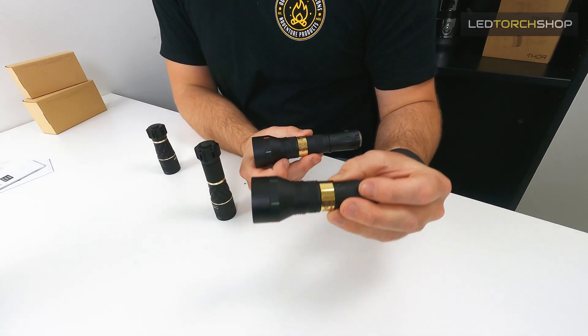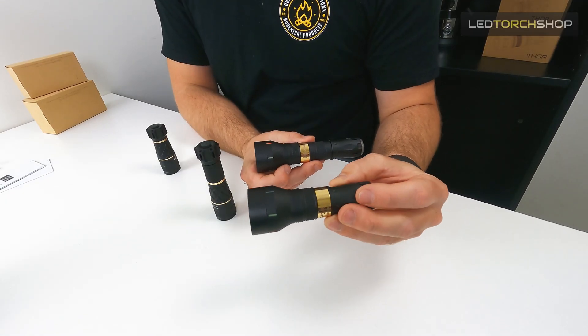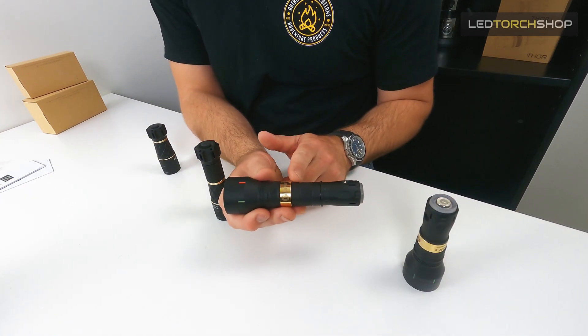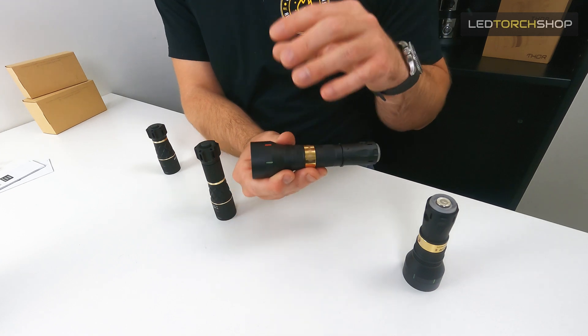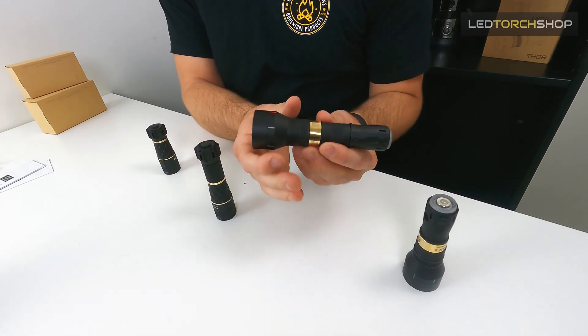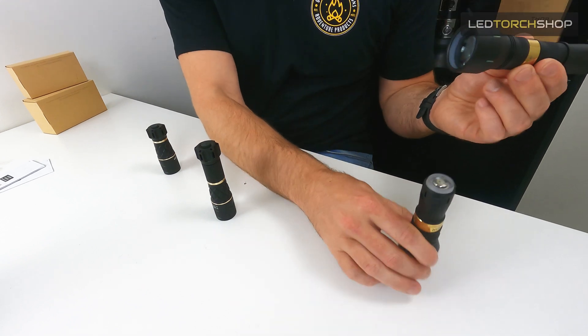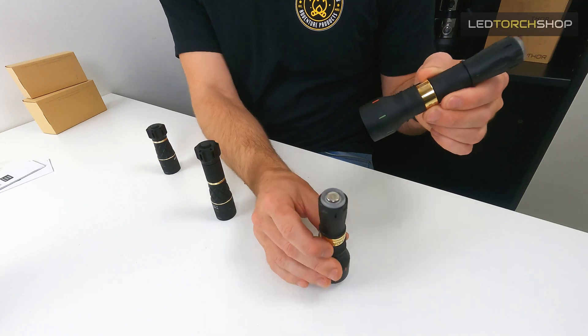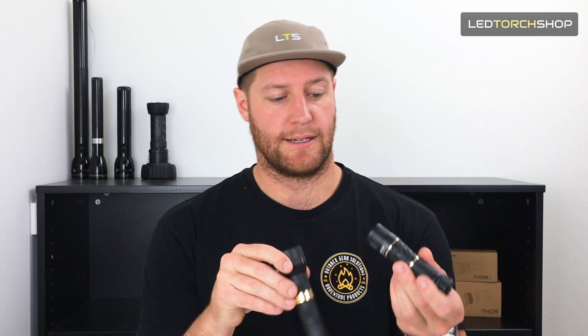It gives you a bit more space to put a 25mm mount on there. Whereas with an 18350 you don't have much space to mount it at all, but as soon as you put that 18650 battery extender on you've got a whole nice mounting surface. I found with LEPs you do want that runtime, so having the 18650 - since I carry a lot of them - gives me those longer run times.